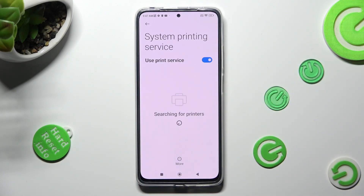Now you need to wait — your device is searching for a printer. When it finds one, it will connect to it right away.